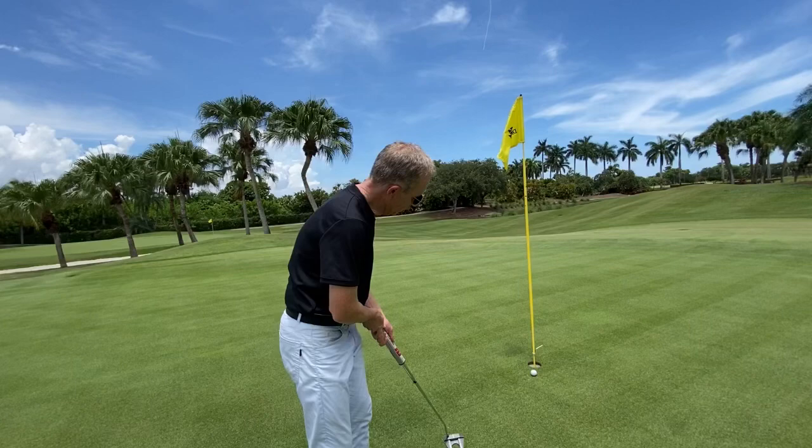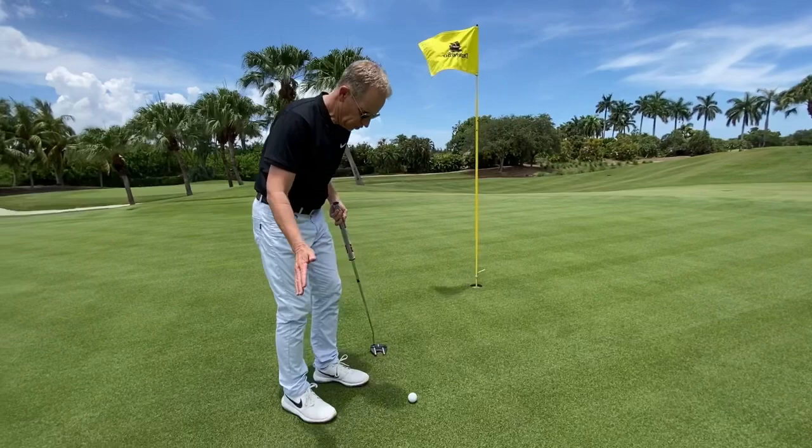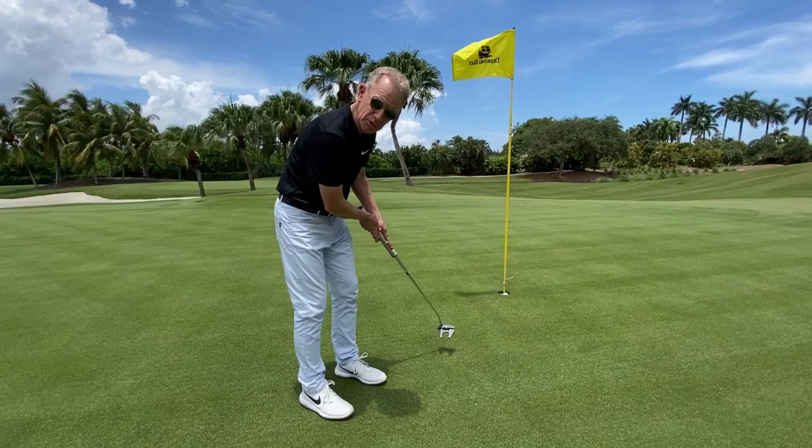In order to fix that, we want to look away as we approach the ball on the stroke. When we do that, it keeps the shoulders square and keeps the hands and arms moving down the target line. So as we make our normal setup and normal stroke, we look away, and as we do, the arms go down the line.